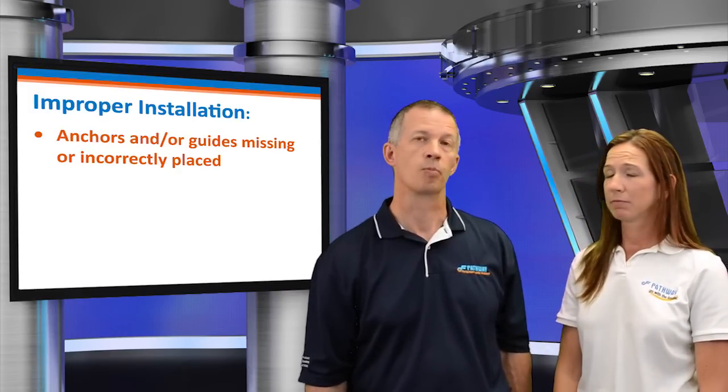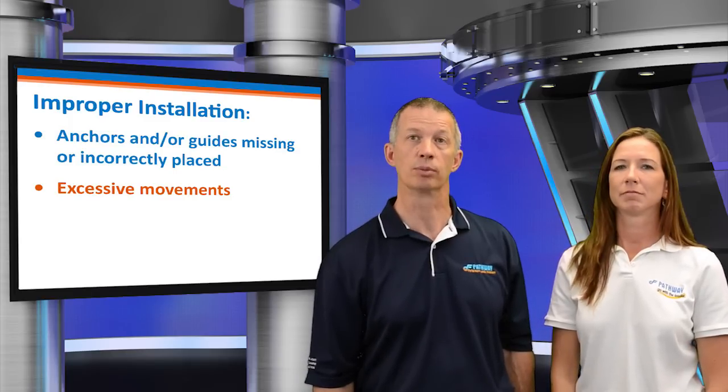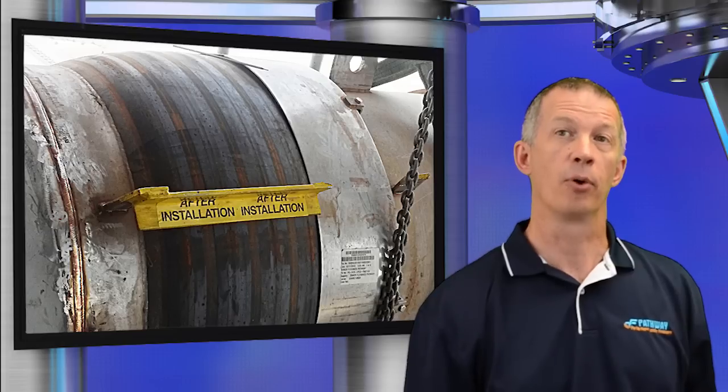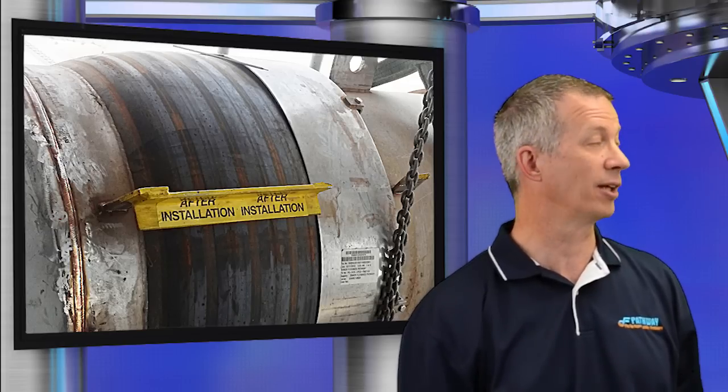Corrosion accounts for many failures, but there can be other causes. What type of failures can occur from improper installation? Anchors and/or guides missing or incorrectly placed, excessive movements, shipping bars not removed, and improper insulation. Improper insulation is likely the second most frequent cause of expansion joint failure. Incorrect guiding and anchoring of the piping system can expose the expansion joint to excessive movements. Correcting unspecified piping misalignments with an expansion joint can also produce excessive movements, since the amount of misalignment could be additive to the intended service movements.